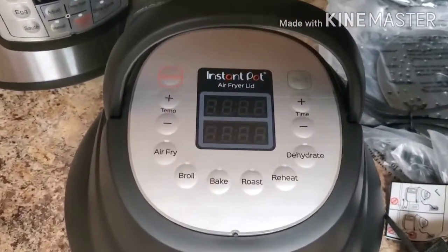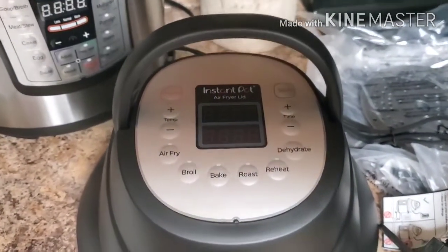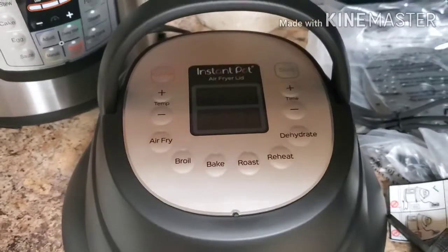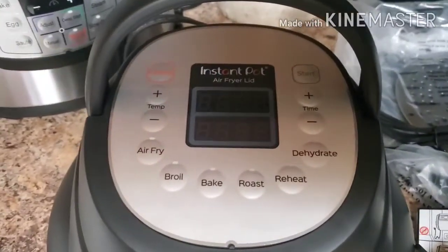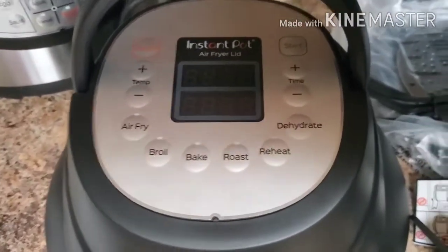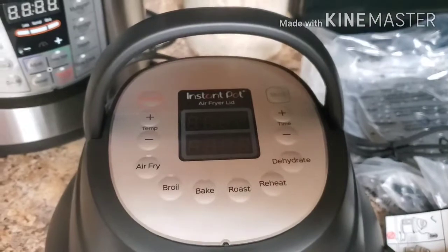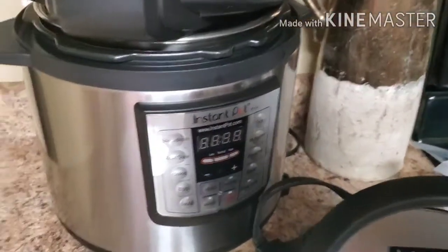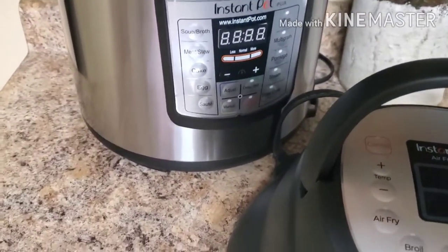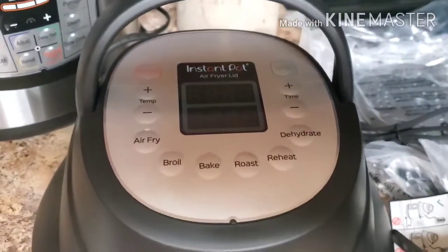When you set the lid on top, it plays a little jingle to let you know it's on correctly. When the Instant Pot lid beeps halfway through your cooking time, that's an indication to flip your food — remove the lid, place it on the protective heat pad, flip your food, and place the lid back on within three minutes and it will pick back up right where it left off. We're going to put some chicken wing drumettes in our six-quart pressure cooker and cook them for about 12 minutes, then use the air fryer lid.